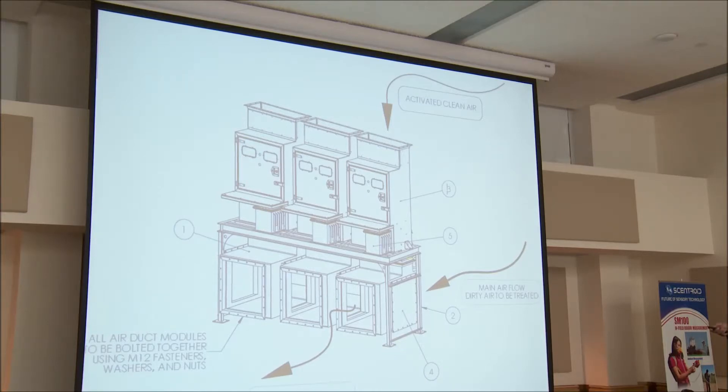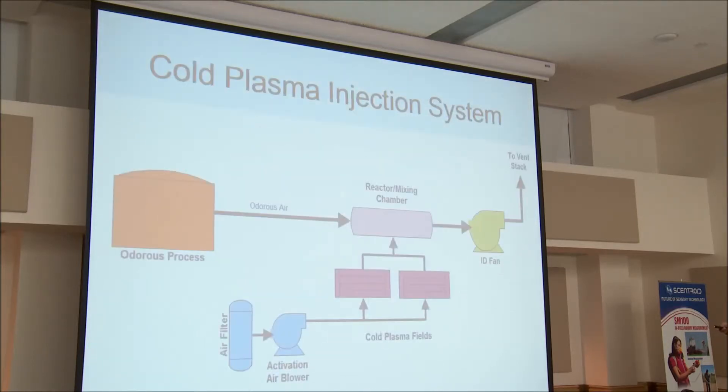Of course you can parallel these as much as you want. The duct under here is a little bit deceptive because it's showing pretty small ducts. I'm going to show you a system that has a six-foot by six-foot duct under three systems, and it's treating the air very nicely.